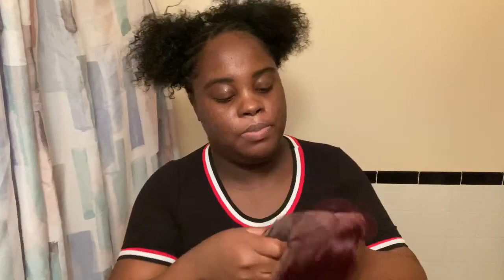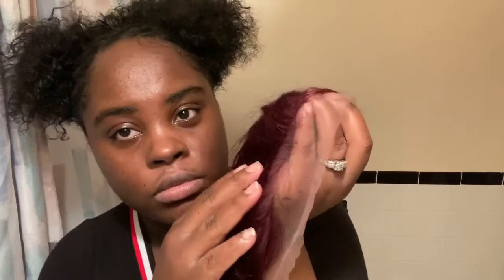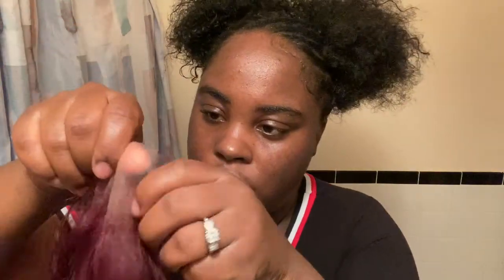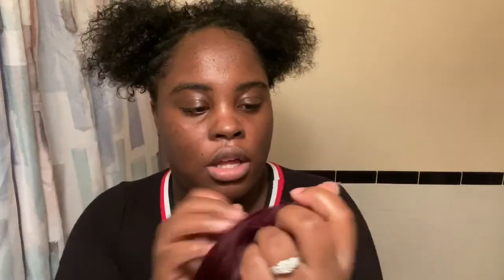I held the wig up to see what it's gonna look like on me. The frontal is pre-plucked already — you can see it there. The lace, I want to say it's a medium brown lace. There you go, that's what the lace is looking like.